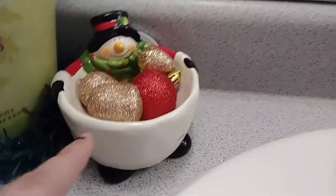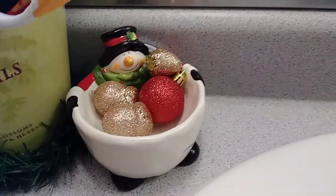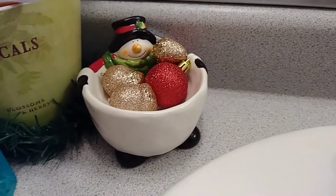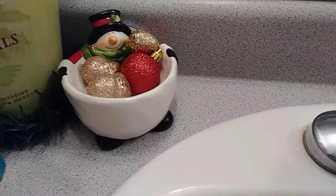So this piece — I just added these little fillers in here and I have it in my bathroom next to where my mirror is. I think it looks adorable in that spot because in my bathroom there's a whole bunch of snowman decorations.